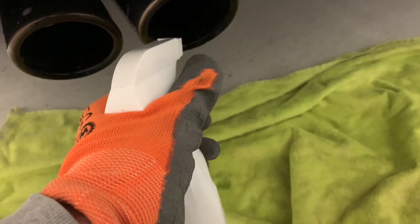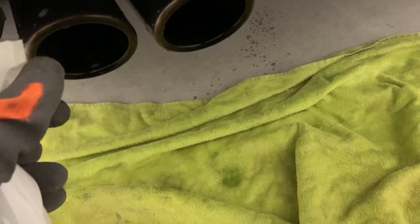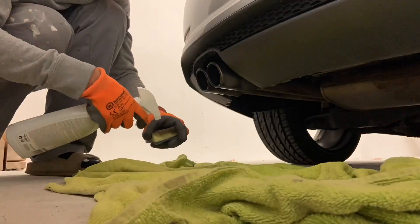The cloth helps to absorb the nasty stuff that's dropping down onto the garage floor. Make sure to rinse the tip all over and then go ahead and scrub it with the sponge. You can see it already removes a whole lot of the nasty black carbon stuff.